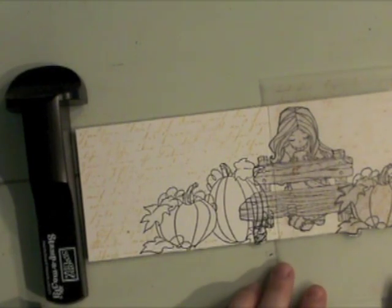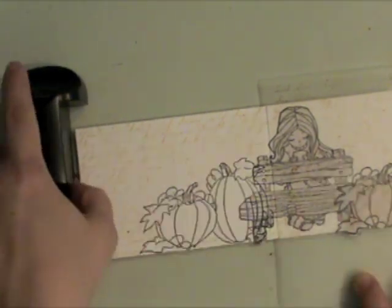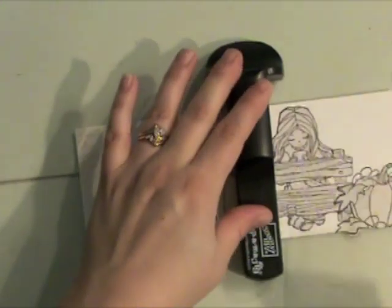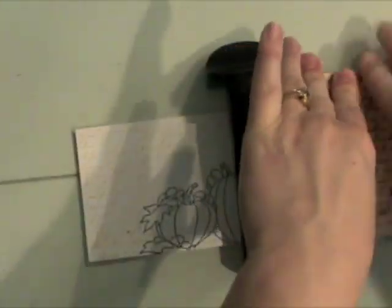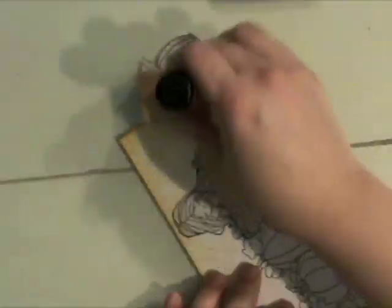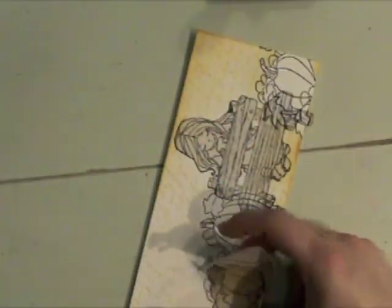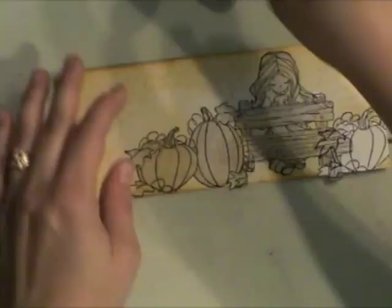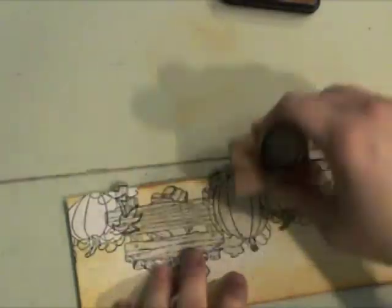I'm going to take my Stampamajig clear sheet, line up the old letter writing with the side I've already stamped, ink up my stamp, remove that clear sheet, and stamp the old letter writing on the right side of the project. Then I'm going to take a little of that Scattered Straw Ink and the Ink Blending Tool and ink up the edges of my project. I moved the mask so I kept my pumpkins free of ink, then added a little Vintage Photo ink on the edges too to make that pop.